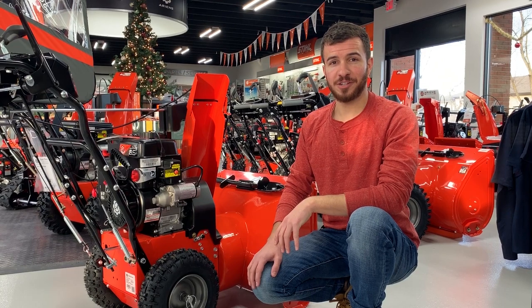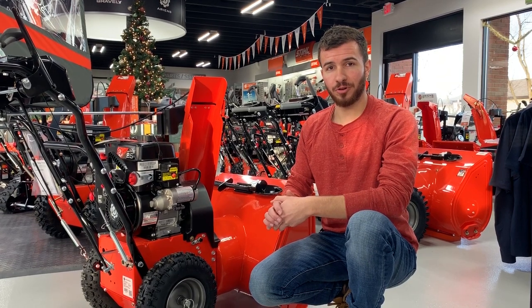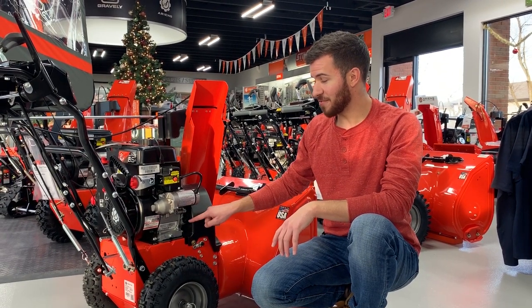Hey guys, we're getting to that time where you want to make sure that you're doing your oil changes on your snow thrower. Now on most snow throwers, the oil fill port is going to be near the top of the engine. However, on some of our models, the oil fill port is closer to the base of the engine.